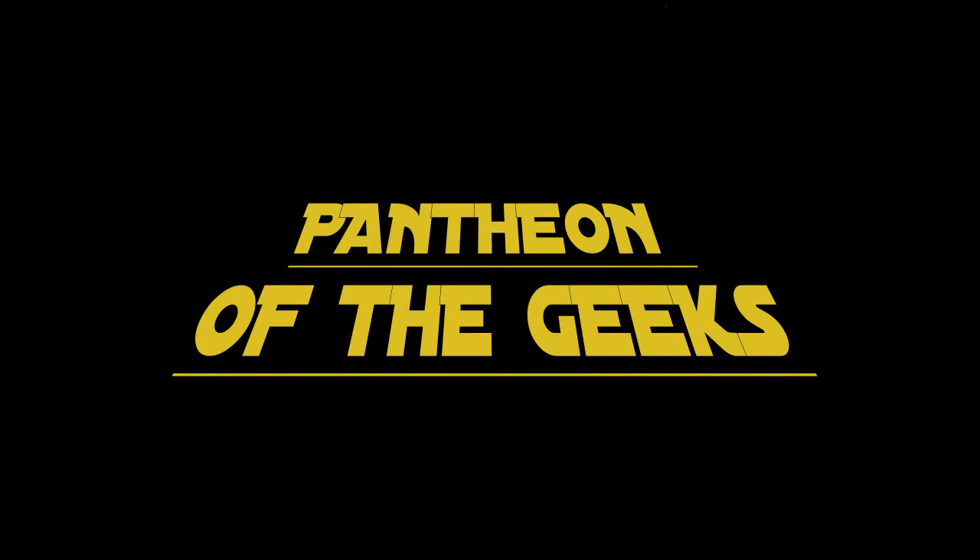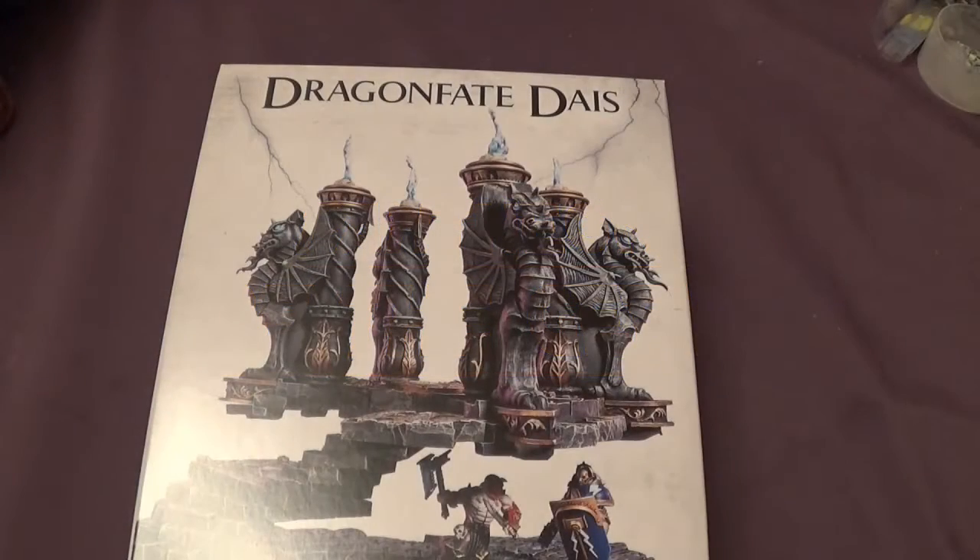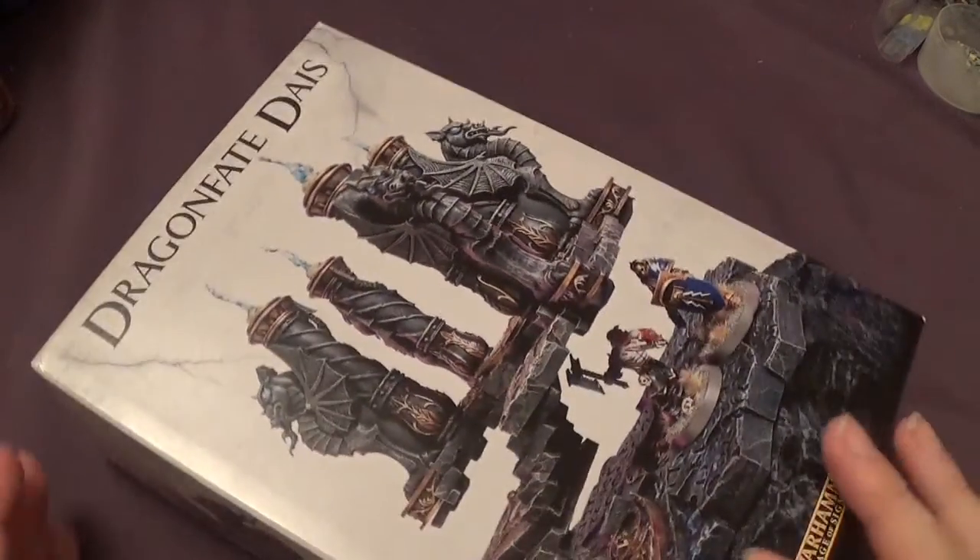Hello and welcome to Pantheon of the Geeks. You join us for an unboxing of the Dragon Fate dais which is out today. It's the second video we're doing today — if you've not seen it already we have had a video on the new Paladins. We built them with a Decimator so go and check that out. This video is just an unboxing of this. This is the first piece of Age of Sigmar scenery I've had my hands on. Hopefully I'll be getting some more in the future, but we'll have to see.